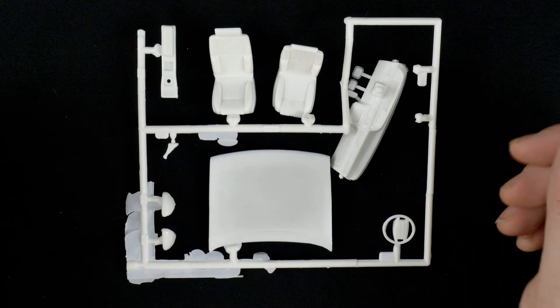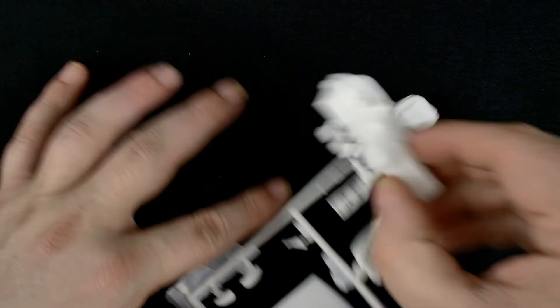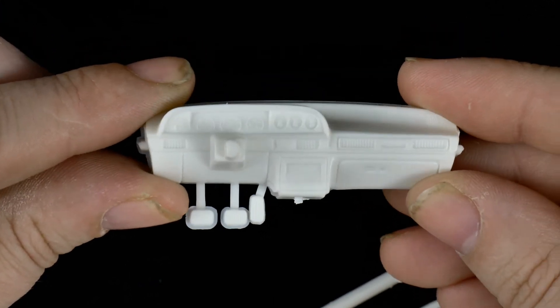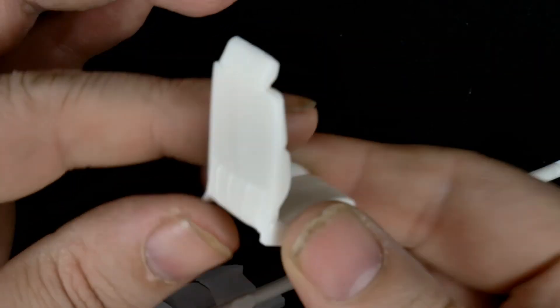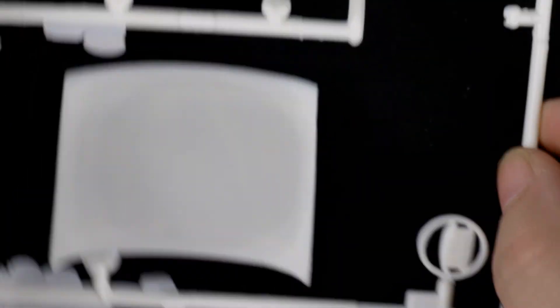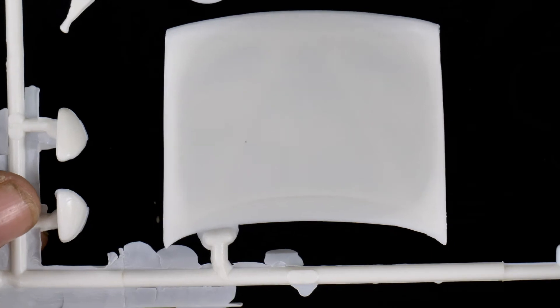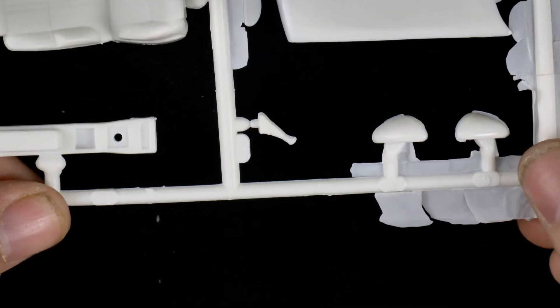Moving on to the next parts tree — this is more interior pieces including the hood. We'll take a look at the dash, the front seat, the steering wheel, and the hood. Then you have the center console, gear shift, and the side view mirrors.